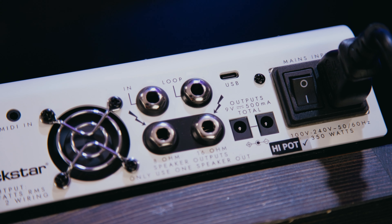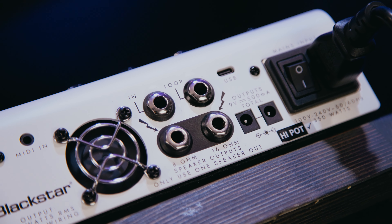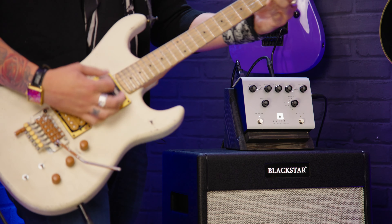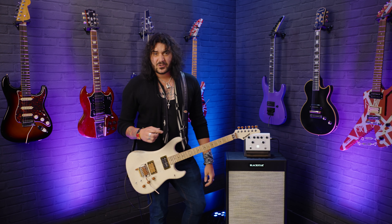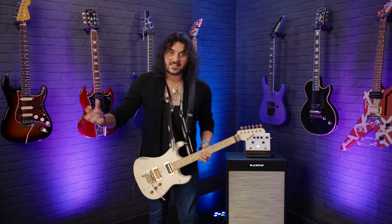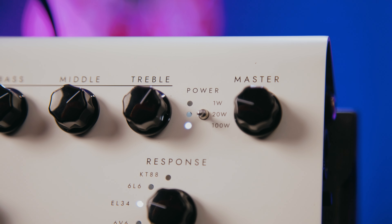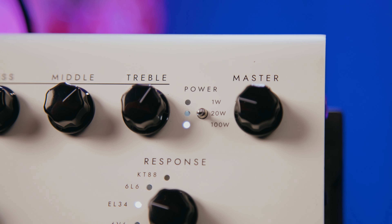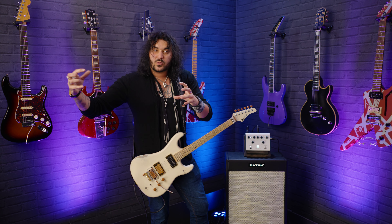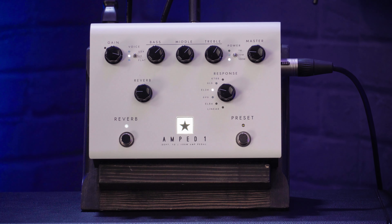It's very touch responsive — very, very touch responsive. In a nutshell, this is a 100-watt little power amp that you can use independently. You can get your tone from this, or you can use it as a flat response power amp and use it with some pedals you might enjoy, like the Friedman BE-OD or other amp-in-a-box pedals. You can run that into this and have it running out into a PA speaker or a flat response speaker using the cab rig software inside, or run it out into a speaker cabinet.